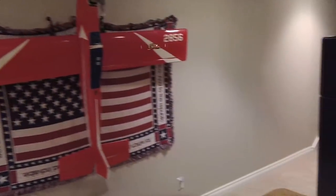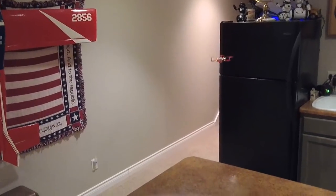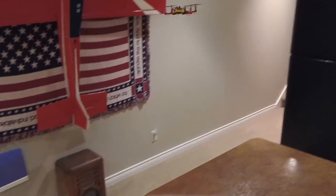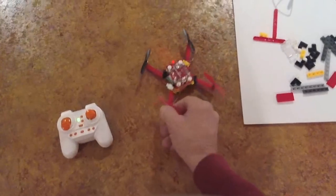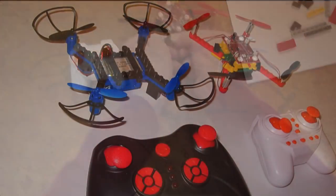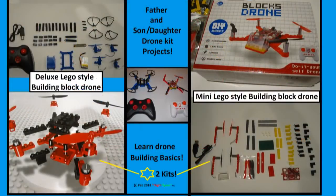I think this is a pretty good father and son or daughter project for those who'd like to get some building experience while they're young and have some good quality family time together. I like the blue one the best because it has a bigger transmitter for these old hands, and because it comes with a battery and can flip, but each was fun to build for sure. Thanks a lot for watching, folks — I'd appreciate it if you'd hit that subscribe button. See you next time, take care, bye.